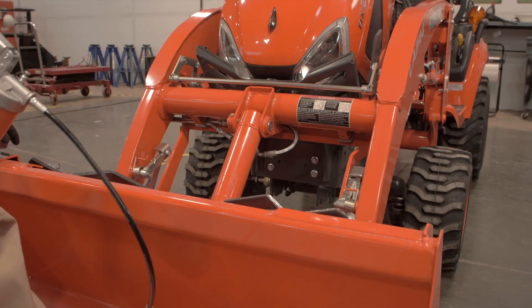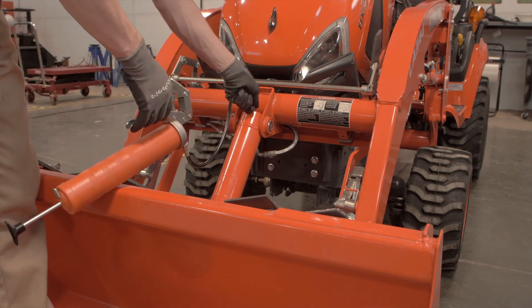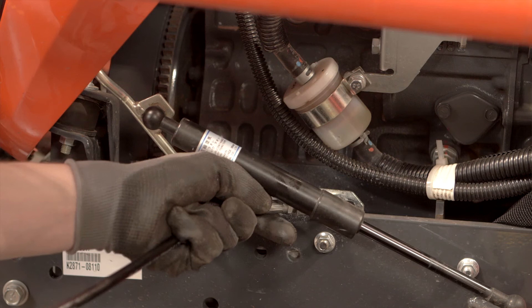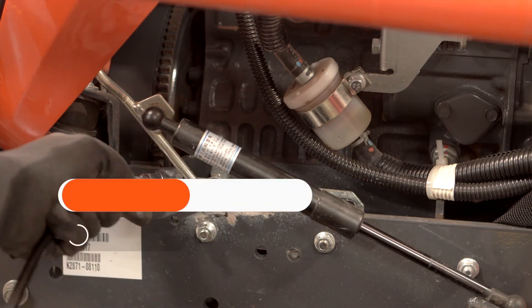Locate one of the grease zerk fittings, clean it with a rag or towel, then connect the grease gun fitting and apply the correct amount of grease. The operator's manual explains in depth how much grease to add to the various locations.